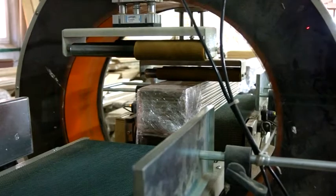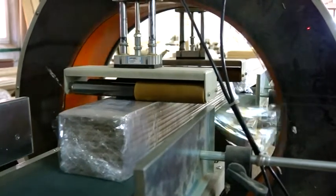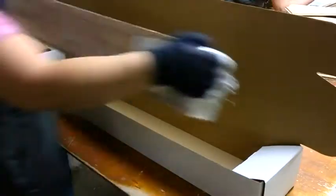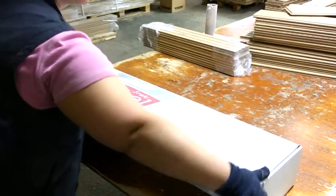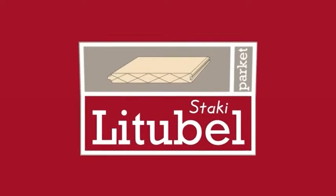The Lutubel Staki Parquet brand can be seen at international exhibitions such as Domotext, Hyte, Nordbeek, Europarket, and Bau. It also often participates in construction and interior design exhibitions in Lithuania, like Resta and Namu Pasaulis. Lutubel Staki Parquet – luxury and elegance to your home interior.